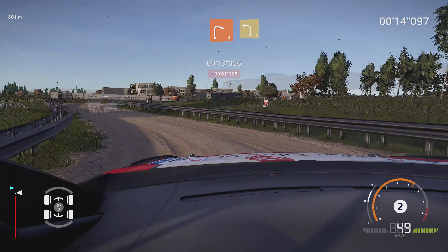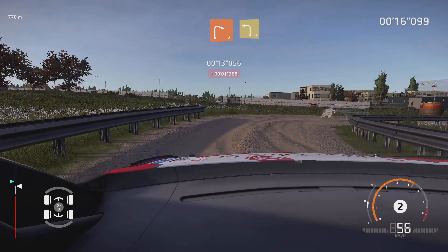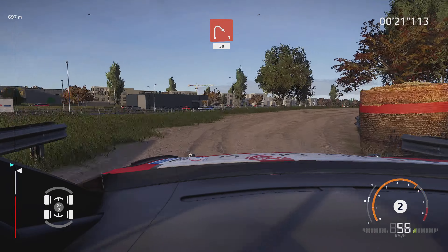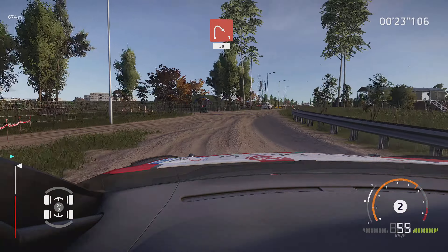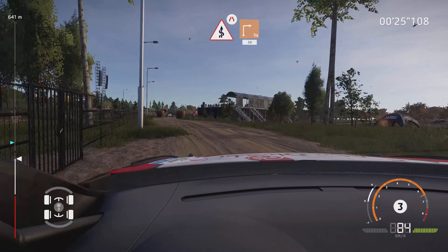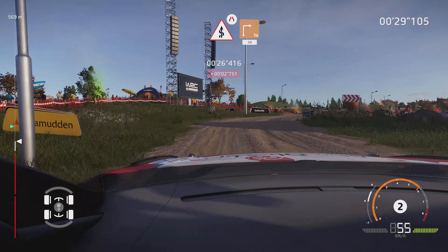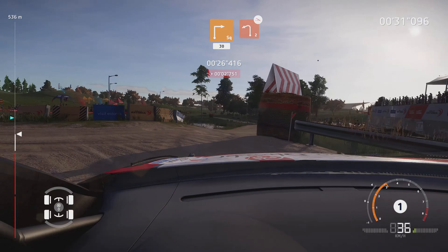And right two, into left three, short. And right one, 50. Kinks, narrows, into square right, bail in, 30. Caution, left two, off camber, bail in.